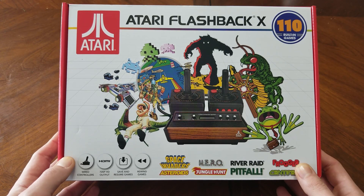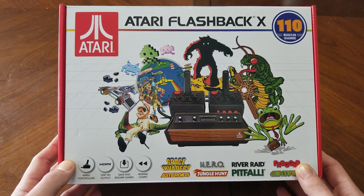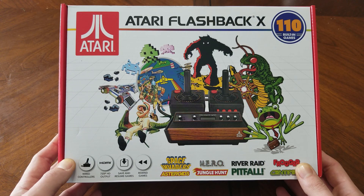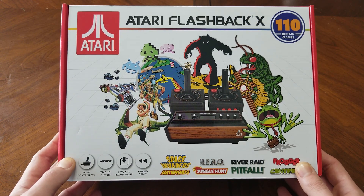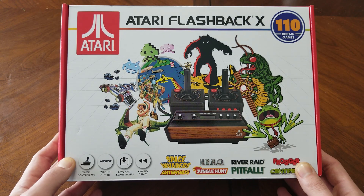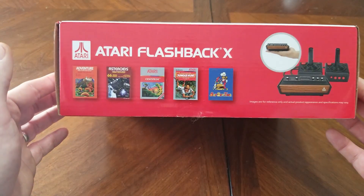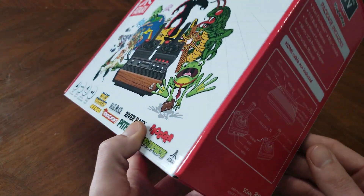Hey guys, welcome back to Harrison Hacks. Today I just want to do an unboxing and review of the Atari Flashback X. This is a pretty sweet-looking console. I popped the box open, but I have not tested it yet, so I'm going to test it for this video for the first time. You can see the artwork's pretty solid on the box.